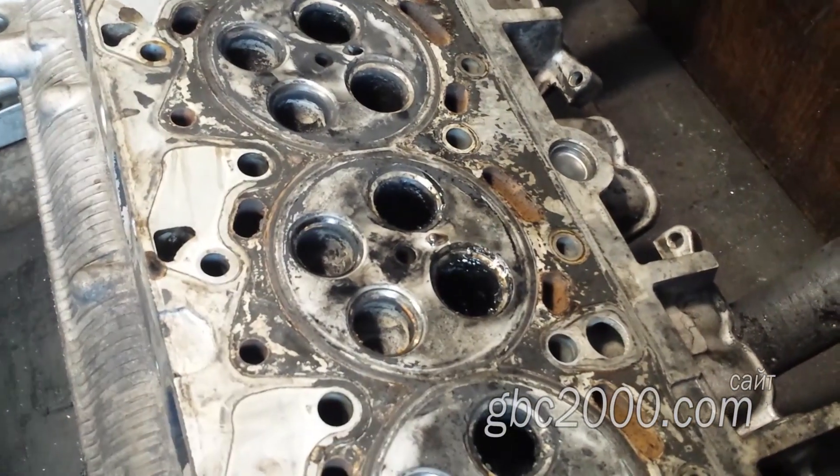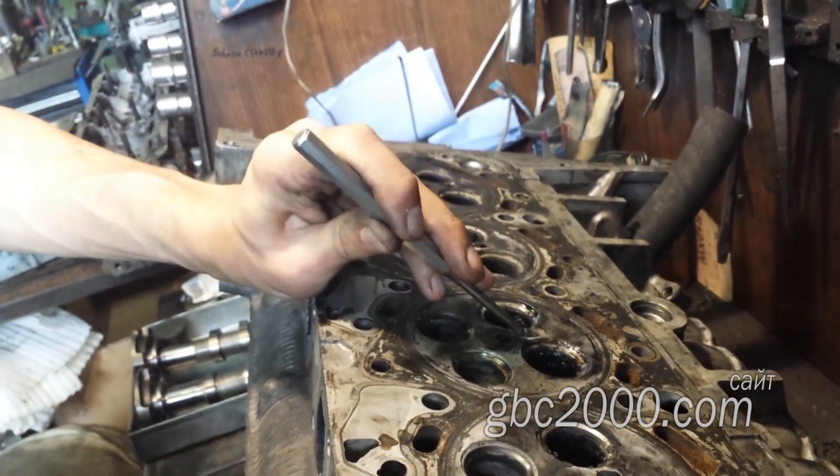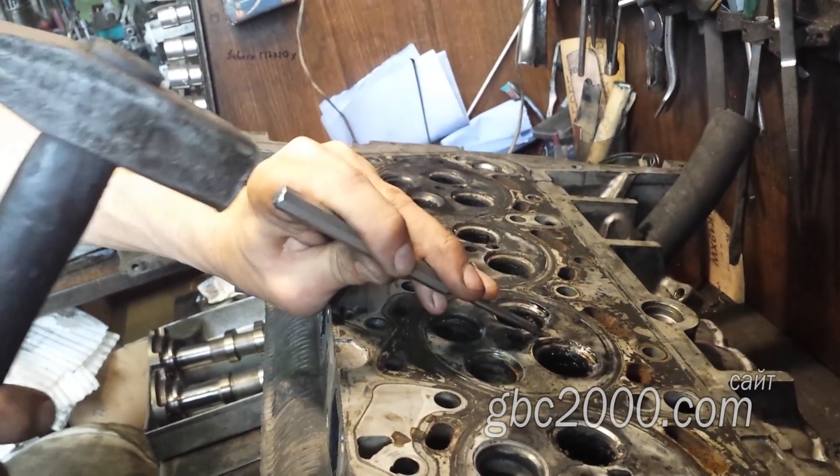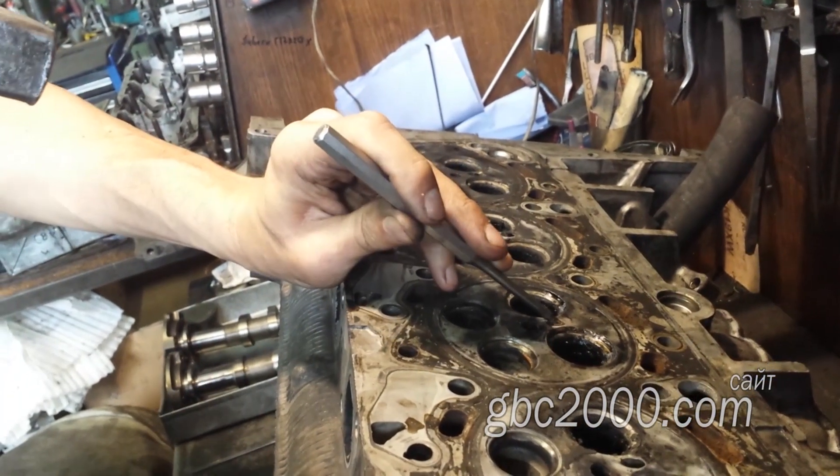Выжидаем некоторое время, и Виталий пробует выдавить носик на холодную. Частенько это удаётся сделать без нагрева. Виталий берёт выколотку диаметром немногим меньше диаметра носика свечи и приступает к извлечению.